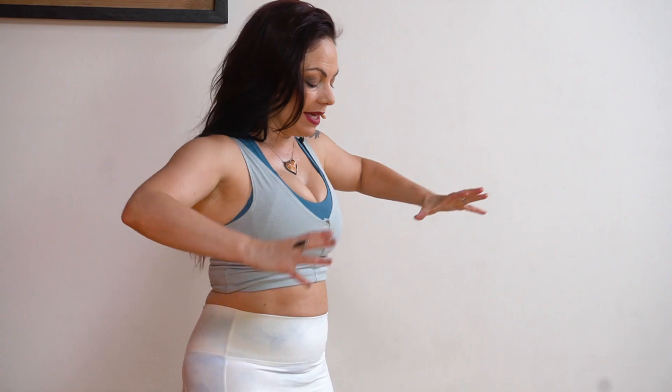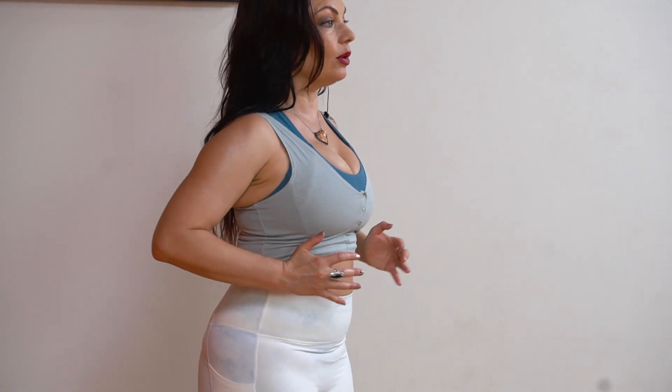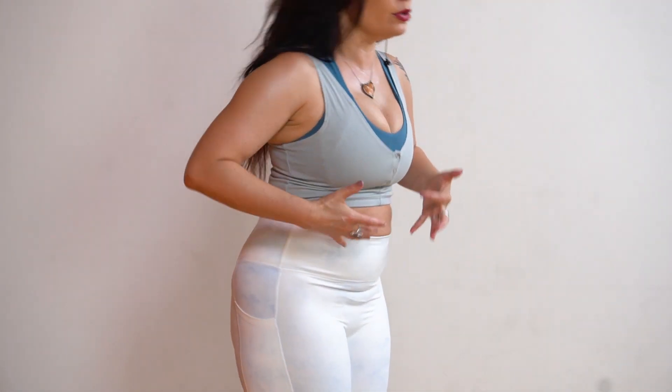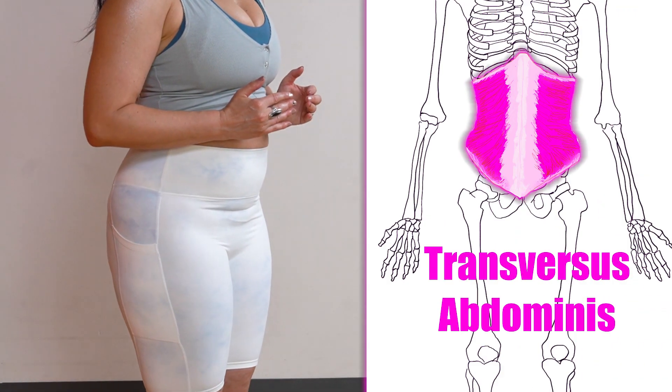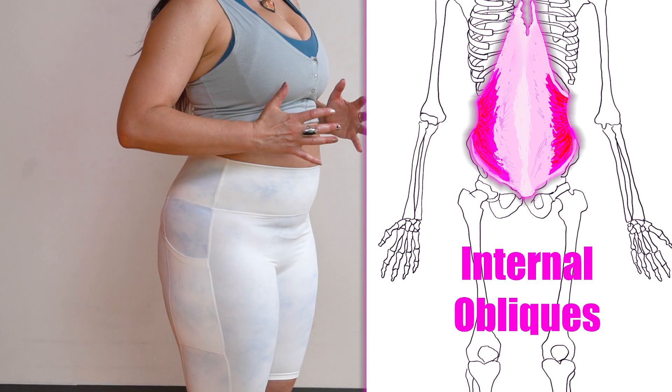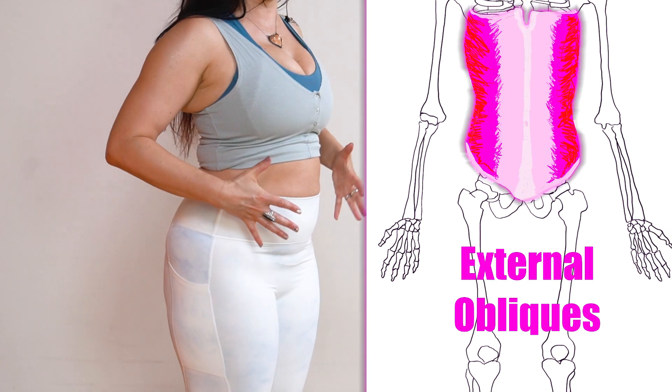The walls of your soup can are made up of three layers of muscle that I like to call the meat corset, because they are muscles that squeeze and hold you in and can also help to move you around in all sorts of dynamic ways. On the inside is the transverse abdominus, then there's the internal oblique, and then there's the external oblique.